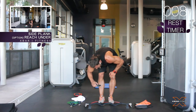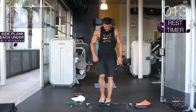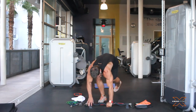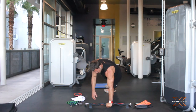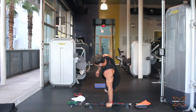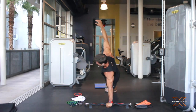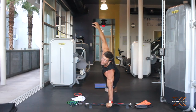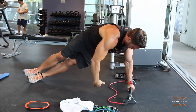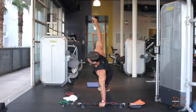Side plank with the option of a reach under. Get down into position. Get your hand dead center. I like to put one leg on top of the other. The advanced course would be to go ahead and reach under. Go as far as you can. One, two, three.